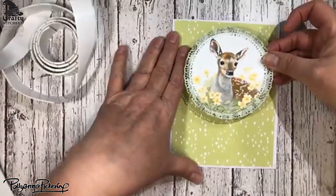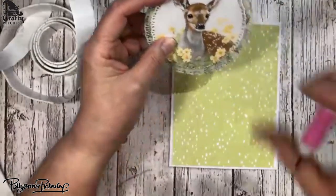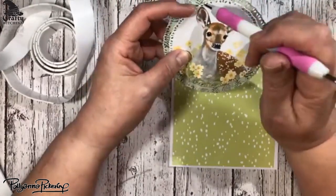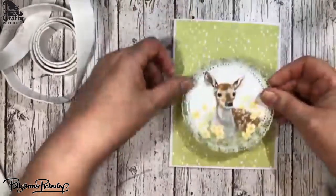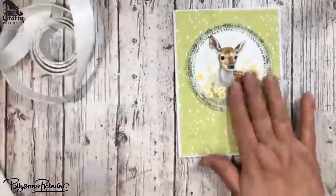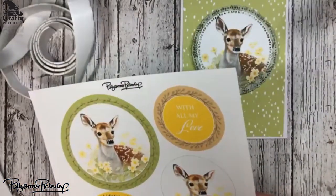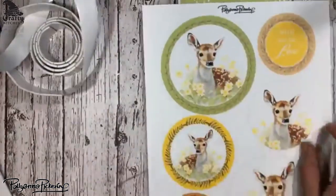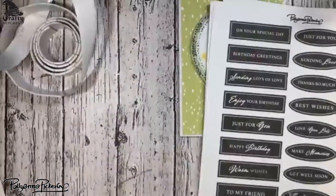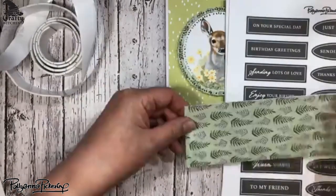Let's try to center this. I'm having fun hanging out with you today for a little bit, before I go and do all the things I have planned for spring break — which is cleaning. So pop that up. Now I want to put a sentiment on the bottom. I really like these ones right here, so I think I'm going to use one of these and make this the backing paper.